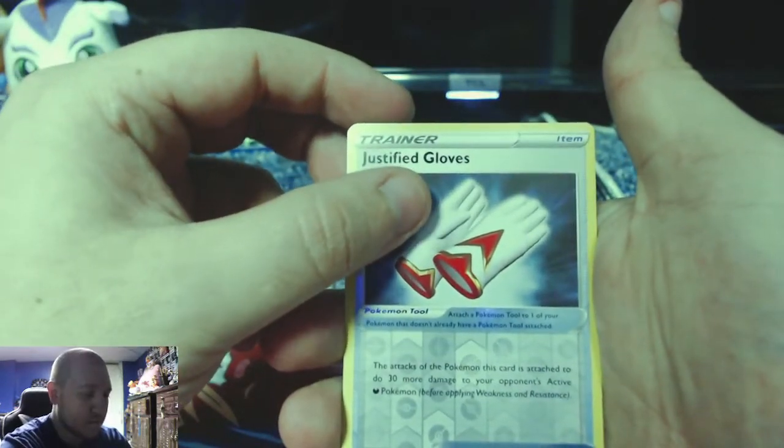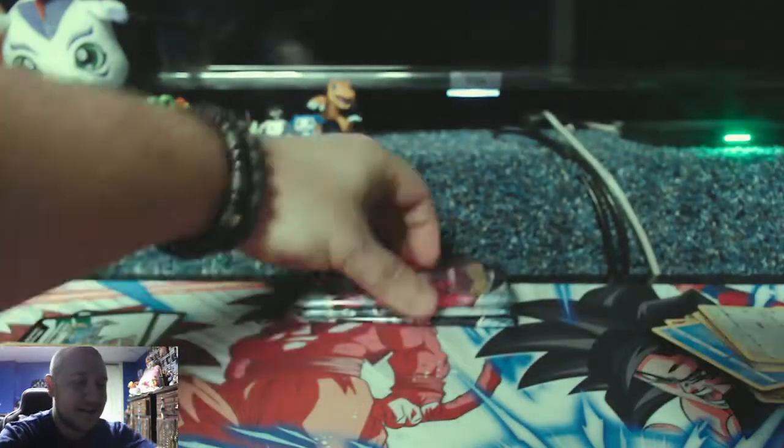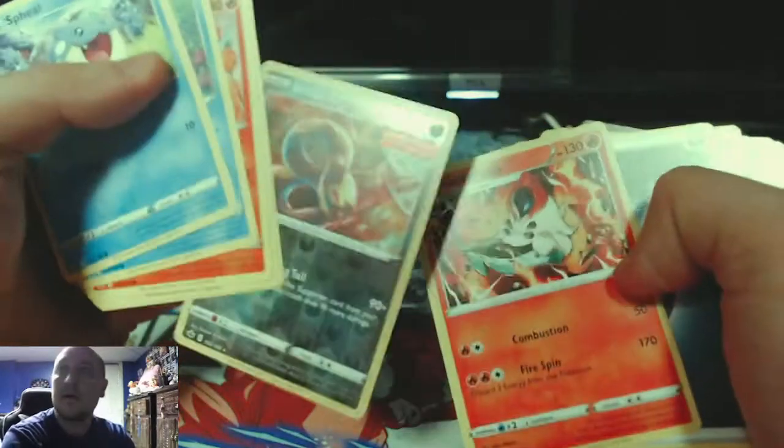Justified gloves because we're about to have some justified alternate arts... no. Sandaconda V-Max — still a cool looking card, just not worth anything. Three packs left. We have Volcarona and Seviper.